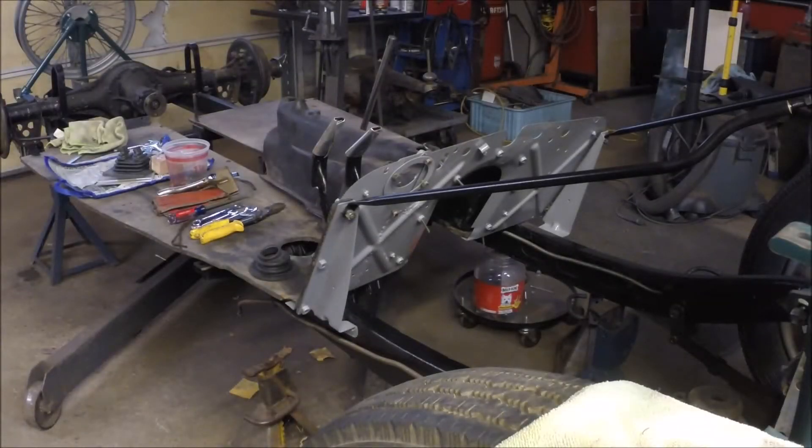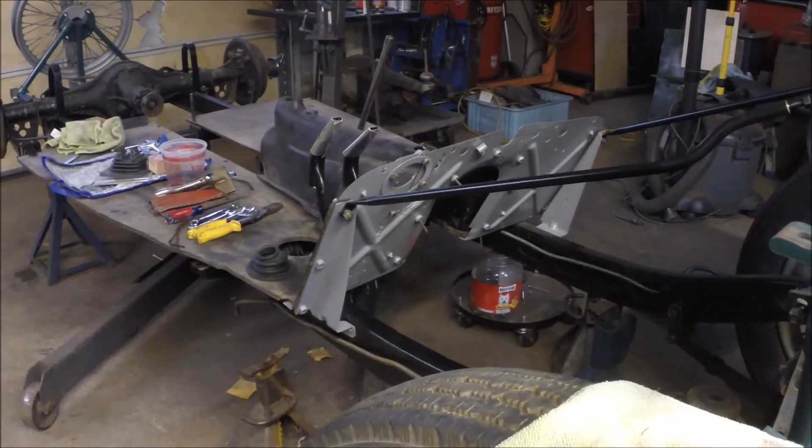We're moving along on this project. It's still freezing cold outside so we ain't doing much in the backyard. But we've taken the footplate out of the bulkhead, cleaned it up, painted it gray, got it fitted in, and painted the rad supports.